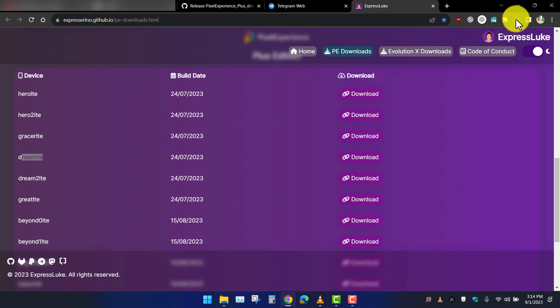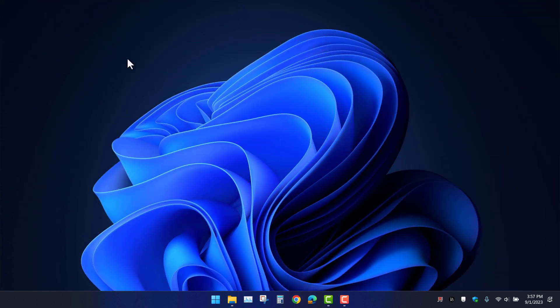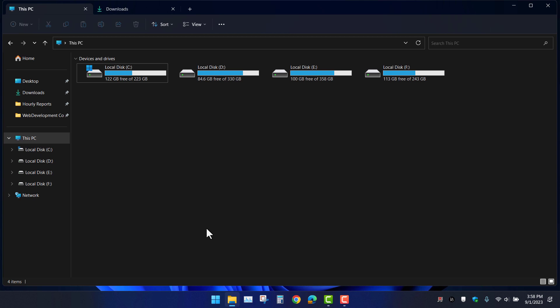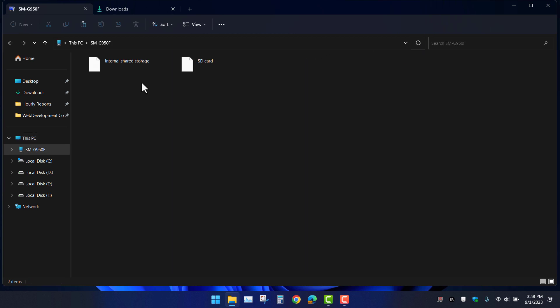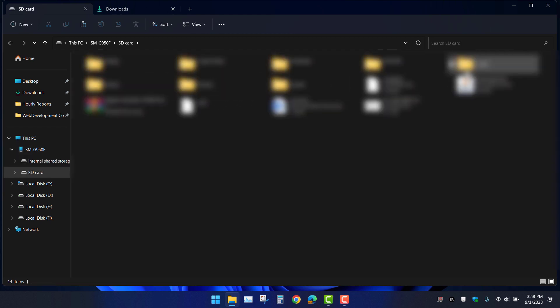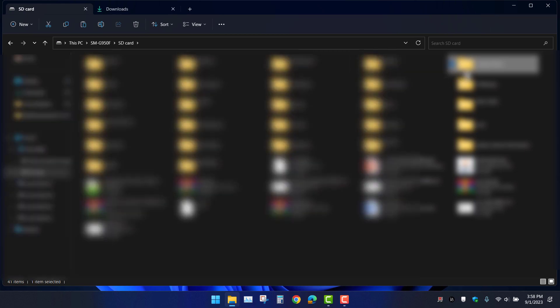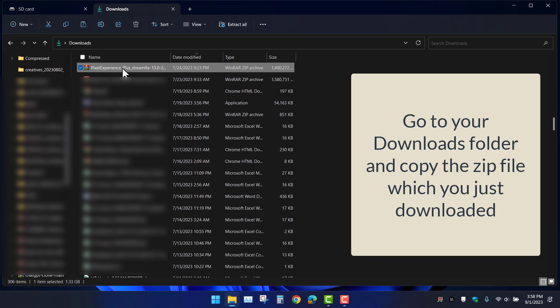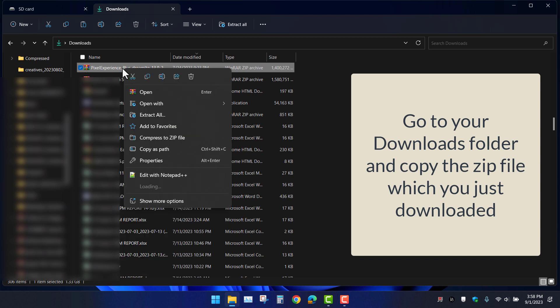After it gets downloaded, you need to connect your phone to your PC or laptop and copy the zip file which you just downloaded into the SD card.